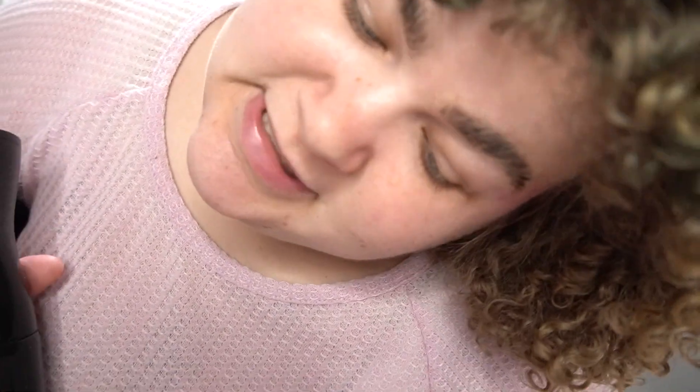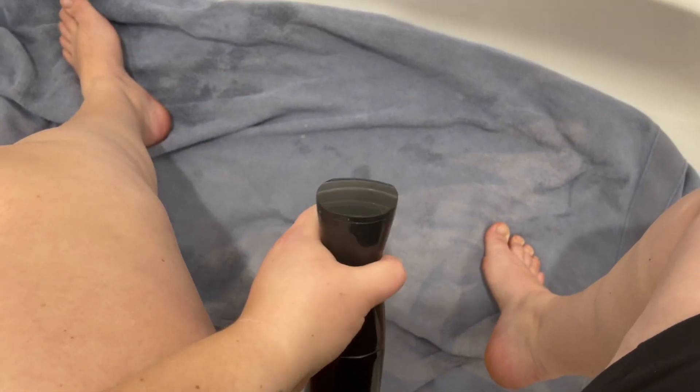We're gonna go do this in the tub because I didn't want to get dark spray tan or self-tanner everywhere. I'm gonna do it on my legs and put a towel down so my feet don't get soaking. Okay, how is this gonna be even? Whatever, let's try it.